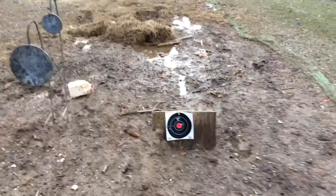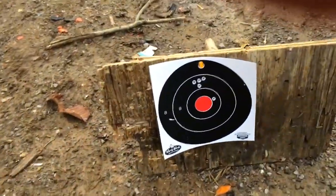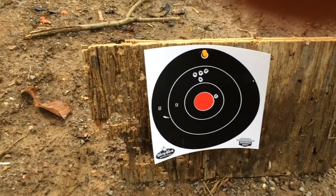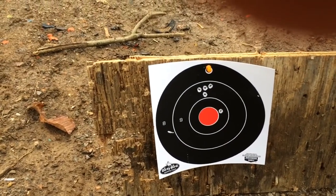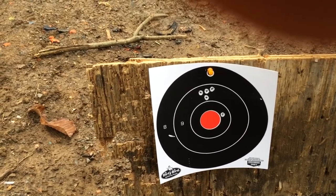There's a pretty nice group there, a little high, and one flyer down closer to the bullseye.